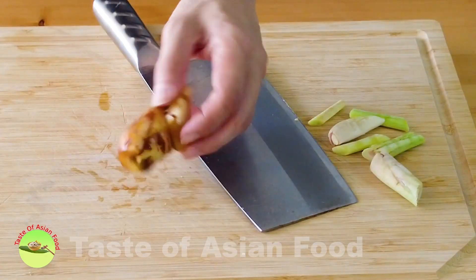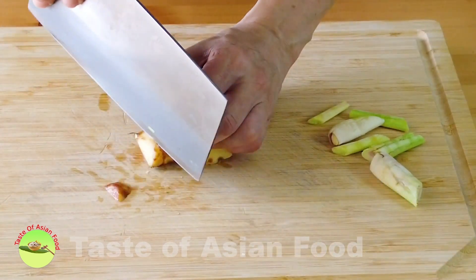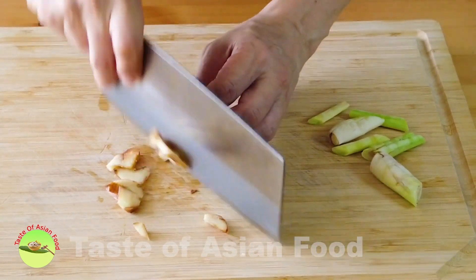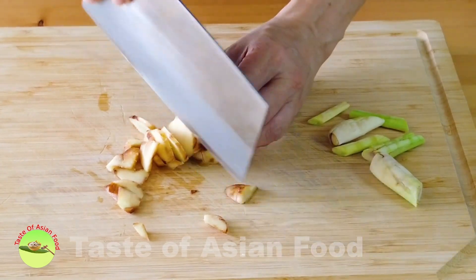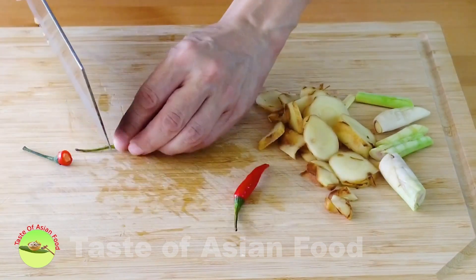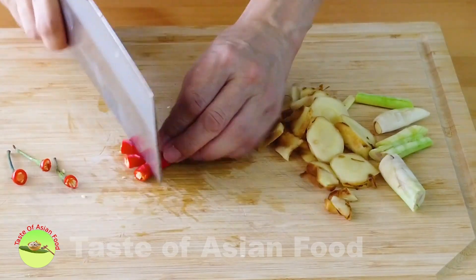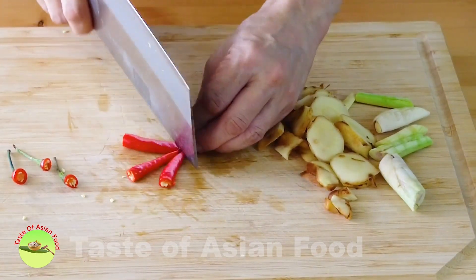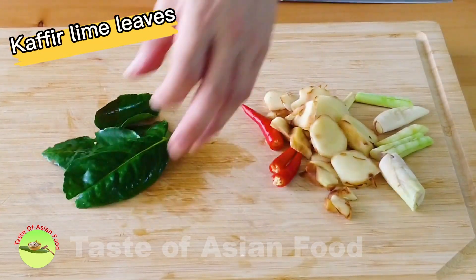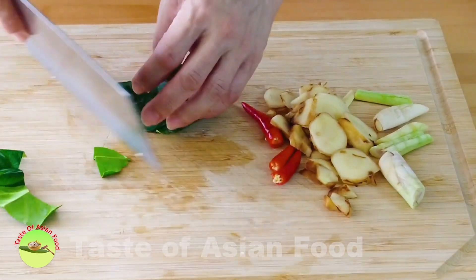Next, galangal — it looks like ginger but it is not ginger. Cut it into slices like that. Then the Thai bird's eye chili — bash it so that it helps to release the flavor. Kaffir lime leaves: you can either cut or tear them into smaller pieces, which also helps to release the flavor.